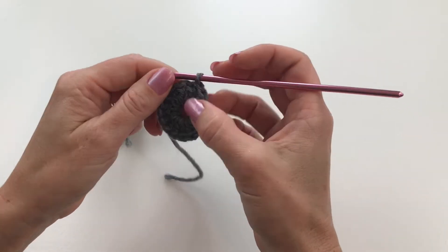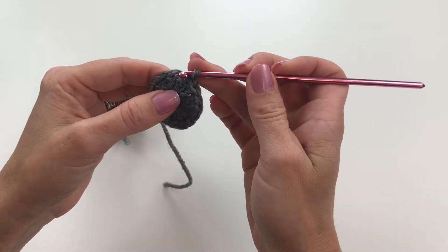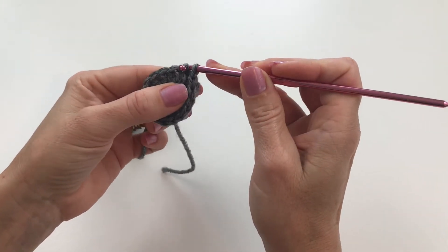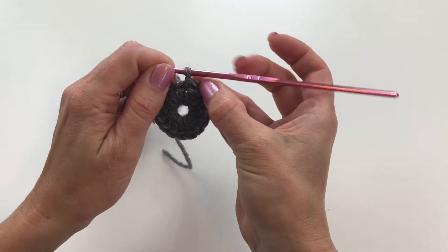Now we've moved over to that next stitch. The one we actually want to get to is the next one, so we're going to do it again — insert your hook, catch your yarn, and pull through that stitch and through the loop. There we go, now we are in the stitch that we wanted to get to.